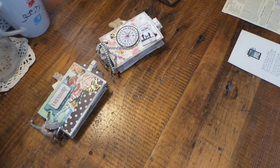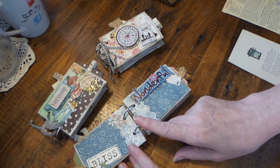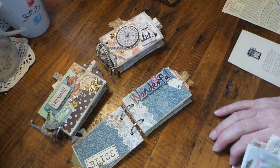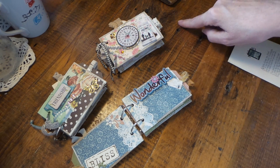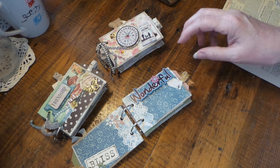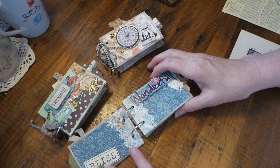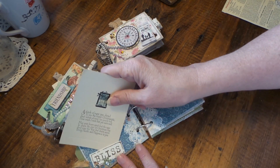I will say something about the Dollar Tree stickers - they're really nice but the wording is kind of funny. Like it'll say something like 'simply life' instead of 'live simply' or 'simple life.' It was 'life simply' and it should have been either 'live simply' or 'simple life' - not 'simply life.' I think that's kind of a lost in translation thing.